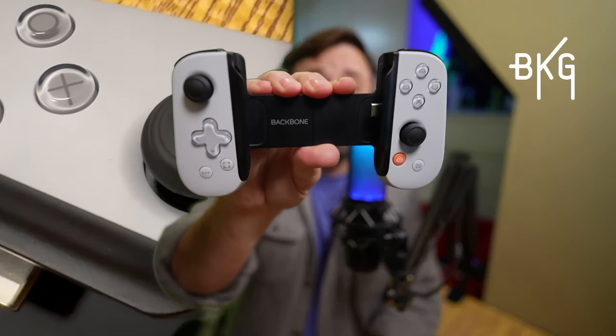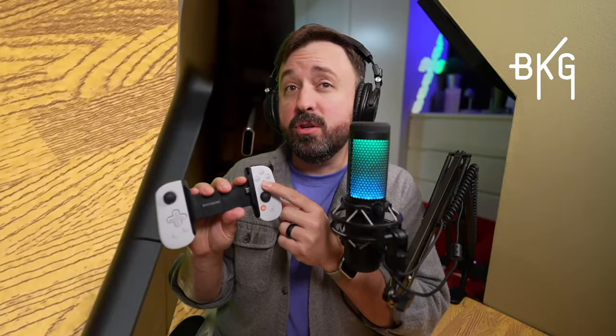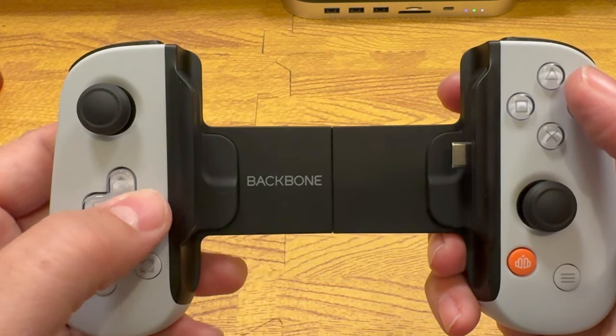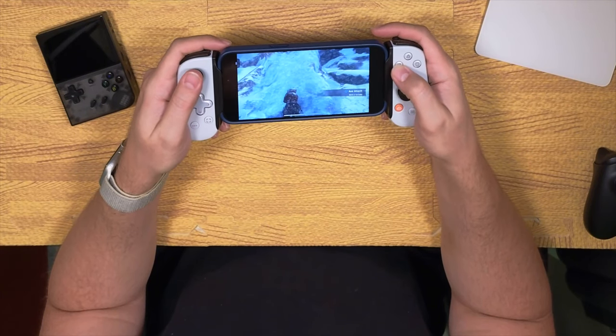This is the PlayStation version of the Backbone 1, and the face buttons reflect that with square, circle, cross, and triangle. These have clicky dome-style switches and I'm not a huge fan of those, but they aren't very loud or obnoxious. The more I played, the more I forgot about them — I actually kind of like them now. I do wish they were a little bigger, as they're kind of small and close together, so if you have bigger thumbs you might struggle a bit.